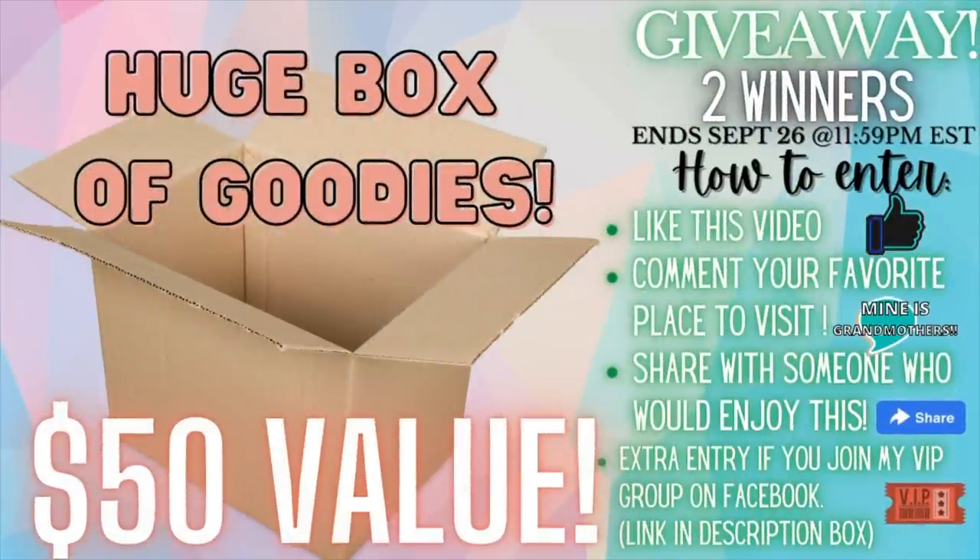I also wanted to mention a huge giveaway — a big box of goodies from Dollar Tree and other places, valued at $50, and super easy to enter. It ends September 26th at 11:59 PM. All you have to do is like this video, comment your favorite place to visit (mine is my grandmother's), share it with someone who'd enjoy it, and for a bonus entry join my VIP group on Facebook via the link in the description box.